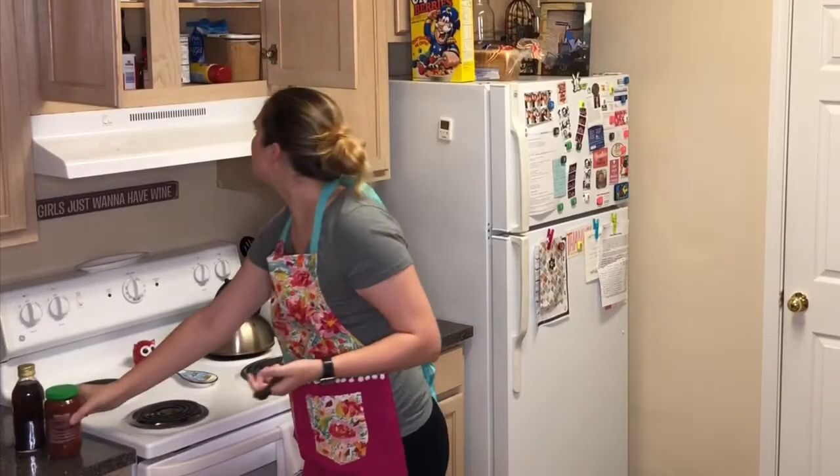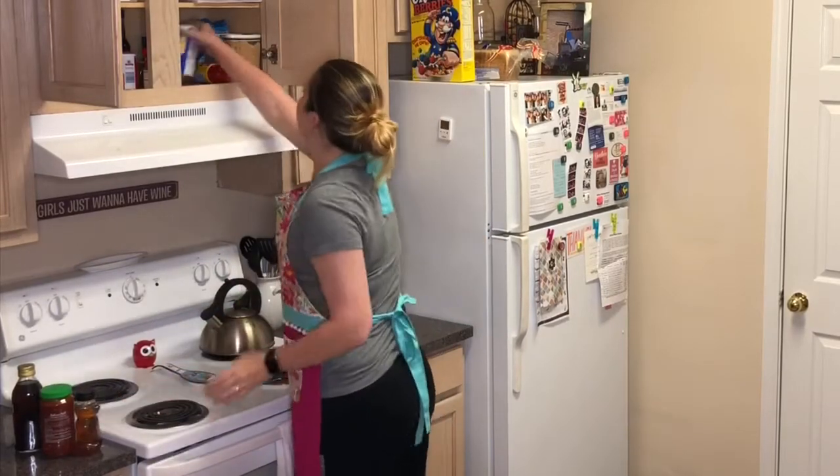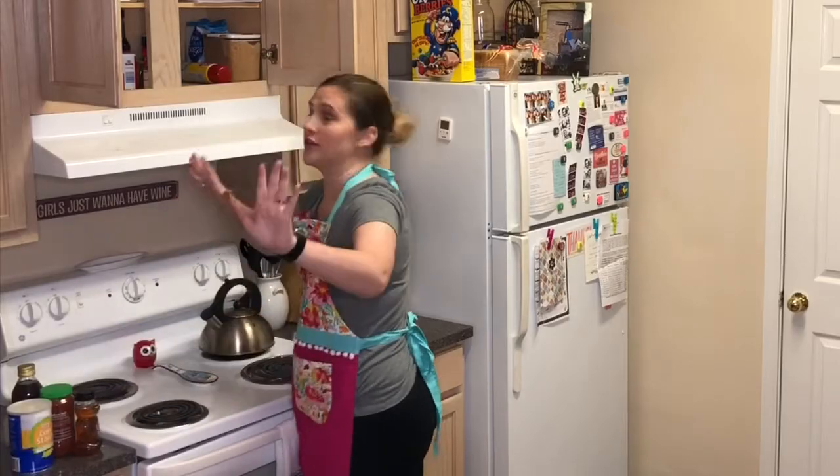Why do I suddenly have three different kinds of salt? This is so unnecessary. From now on, all recipes use regular salt.